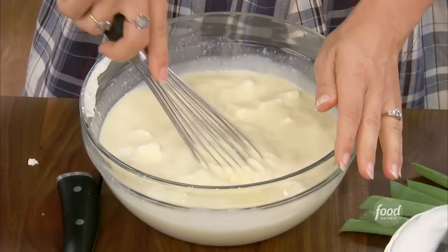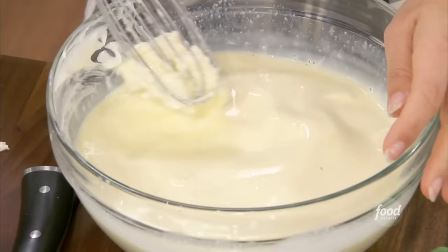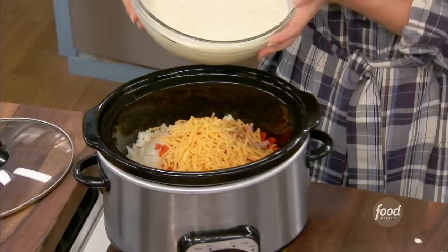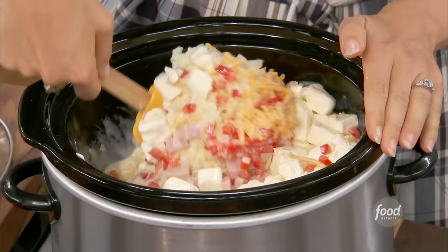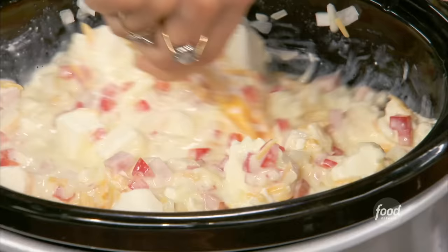The cream cheese — you're not going to get it all the way mixed in, and that's okay. It's kind of nice to have some chunks of it in there, because it gets nice and ooey-gooey. You could do an Italian version of this with mozzarella, and there'd be nothing wrong with that. It goes right into our slow cooker, and then I'm going to mix the whole thing. It's going to look soupy, but the potatoes are going to absorb that liquid and turn into a wonderful creamy casserole.